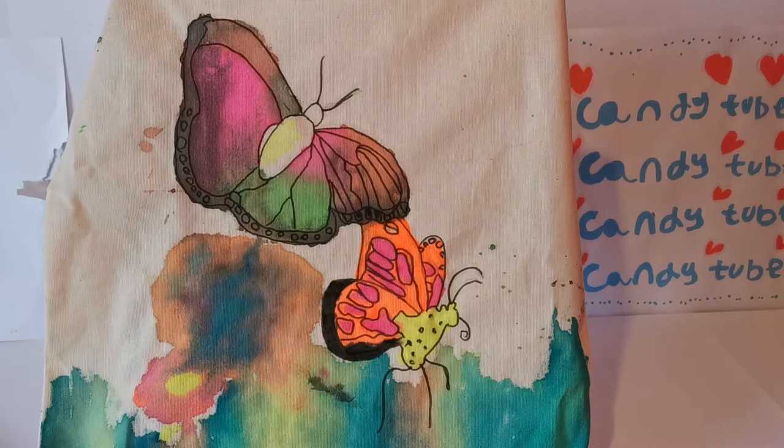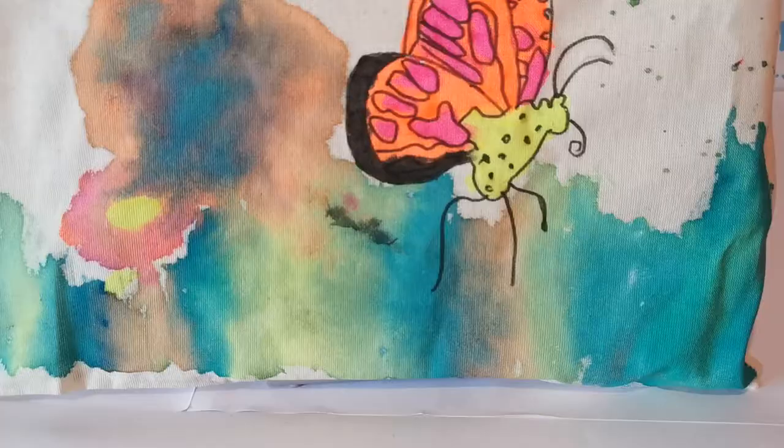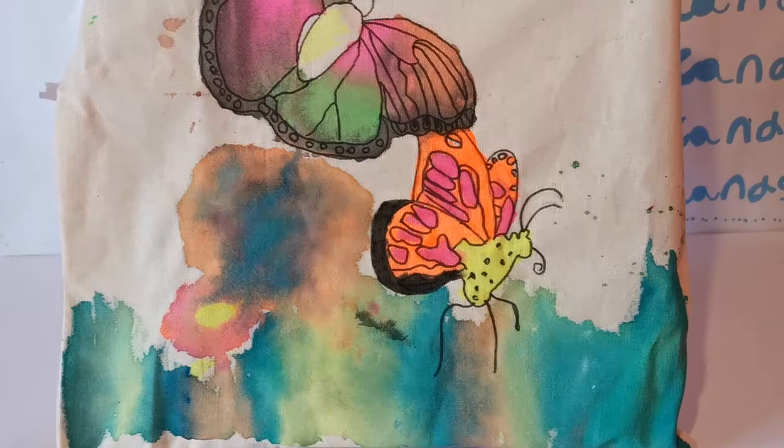Okay guys, on my last and fourth design, I've done butterflies. I have two, and I have no idea what is that at the bottom, but I think it's grass. It does look unappetizing, but it's pretty good.